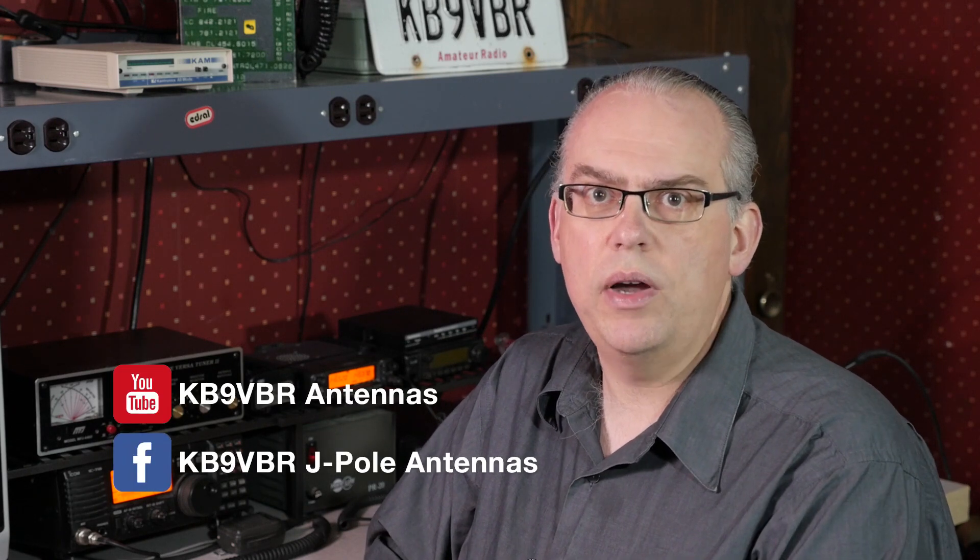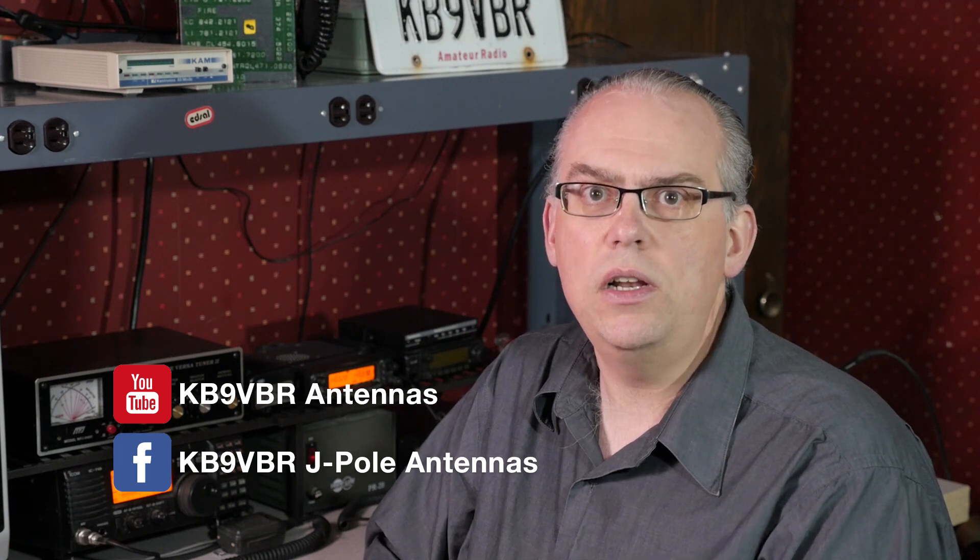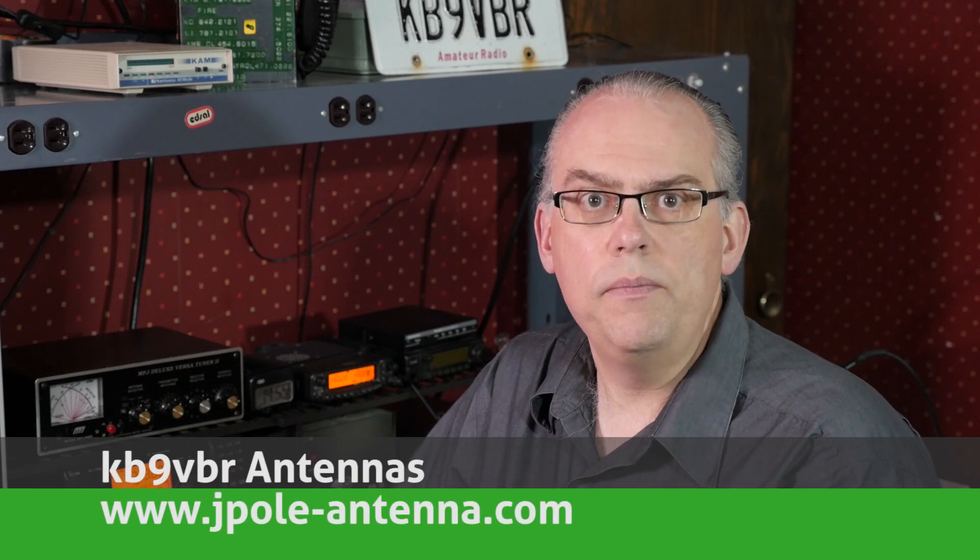What matters most is to get on the air, make some contacts, meet new people, and most importantly, have fun. The amount of money you spend is immaterial, so invest in the amateur radio hobby the amount you feel comfortable with. Thanks again for watching. Be sure to subscribe to my channel to get notified when new videos are released and follow me on Facebook. Read the blog at www.jpole-antenna.com, or get your questions answered by leaving a comment below or emailing kb9vbr@jpole-antenna.com. That's it for another episode of Ham Radio Q&A. I'm Michael, KB9VBR, 73.